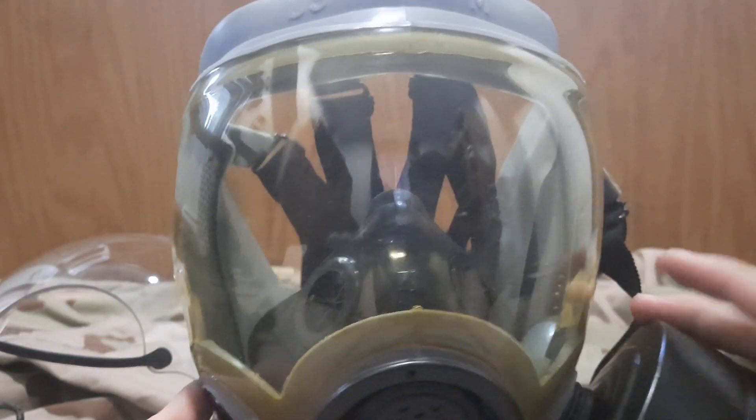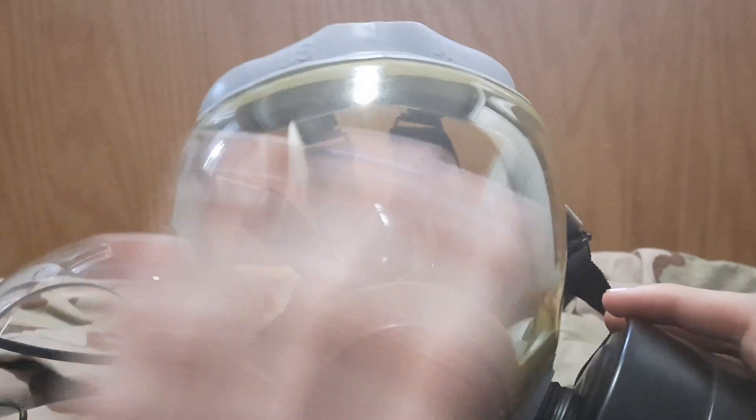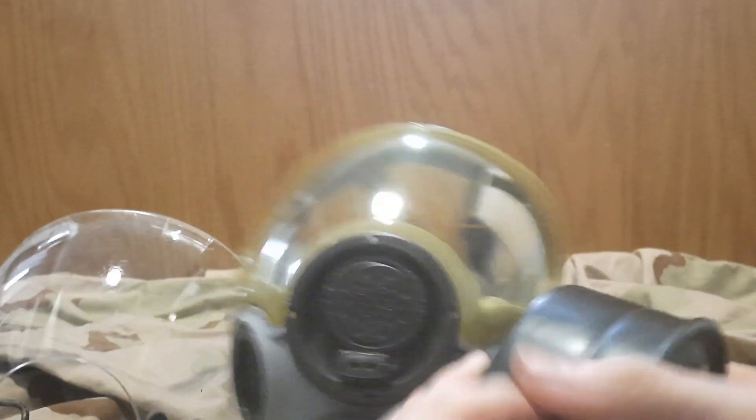Taking the outsert off — you'll notice it's flexible, and that's probably why it's yellowed over time. The material these outserts are made from tends to yellow. If you look at prototype pictures, some are very yellowed and foggy. This one has yellowed but is still in good enough condition to see through clearly.